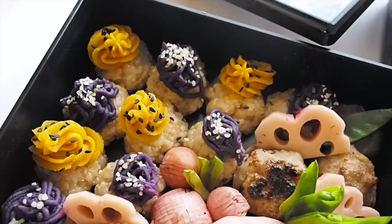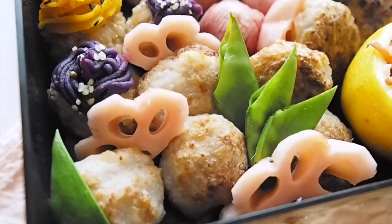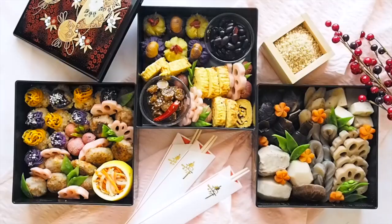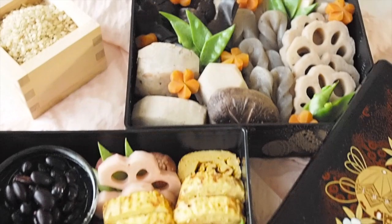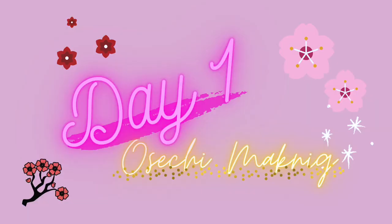In this video, I'm sharing all the tips and tricks in a vlog style. Osechi is a special meal, but also has a meaning of prayer for good health, bliss in life, prosperity of descendants, and wealth in the New Year. Each dish has a meaning, so I'm going to share how to make them and what they mean. It's going to be the busiest two days of the year — let's go!